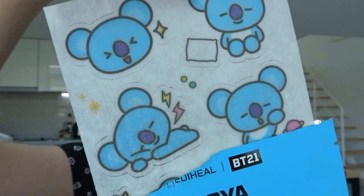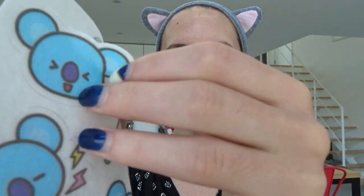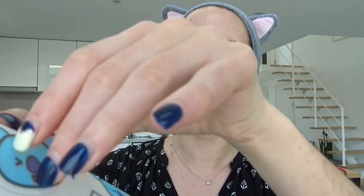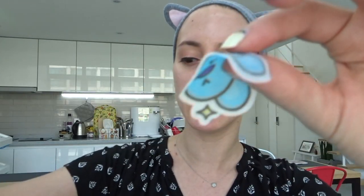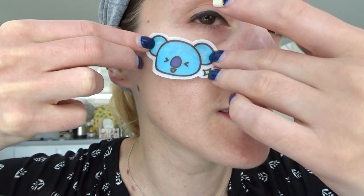Oh look how cute it is! They all have different shapes and fun things. So this is what the picture looks like, so I can just decide where I want to put it. Okay, so you literally just — it's like a sticker and it has the serum already on it. It's actually really easy to pull off and I'm gonna just put it right here.